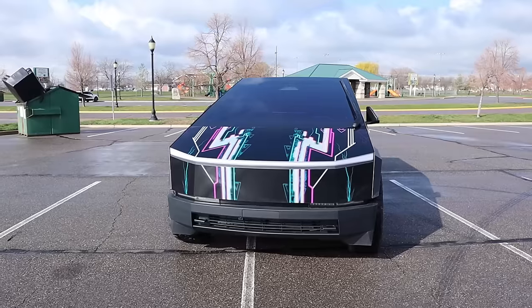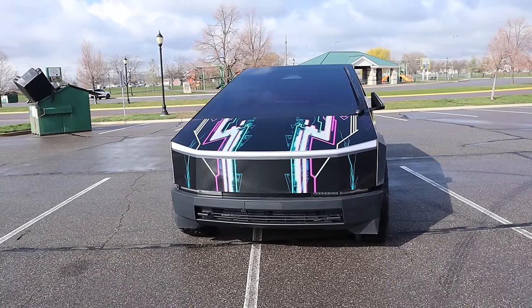Hey everyone, it's Ben Hardy here and today I'm going to be reviewing the new Tesla Cybertruck. Before we get into this video, I want to give a huge shout out and thank you to EV Auto for giving me some time with this Cybertruck. I'll include a link to their website in the description down below. Let's get right into it.